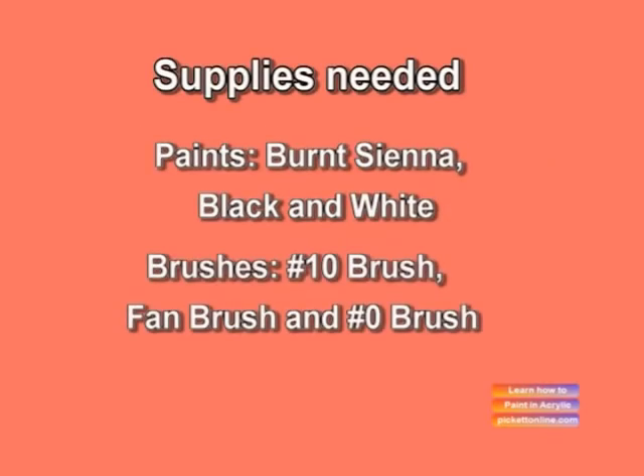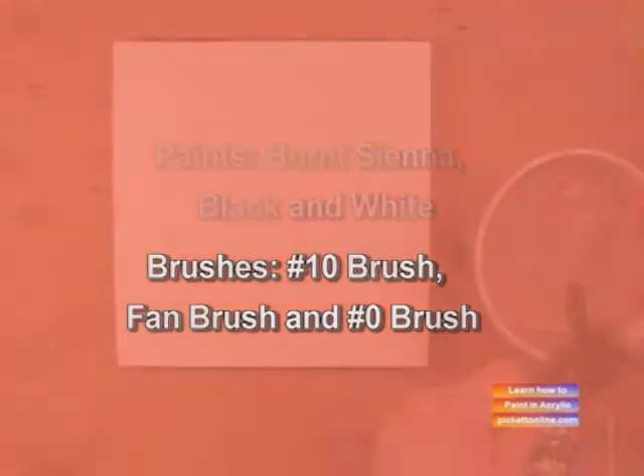These are the supplies that we're going to need. For the paints, we'll need burnt sienna, black and white. For the brushes, we'll need a number 10 brush, a fan brush and a number 0 brush.